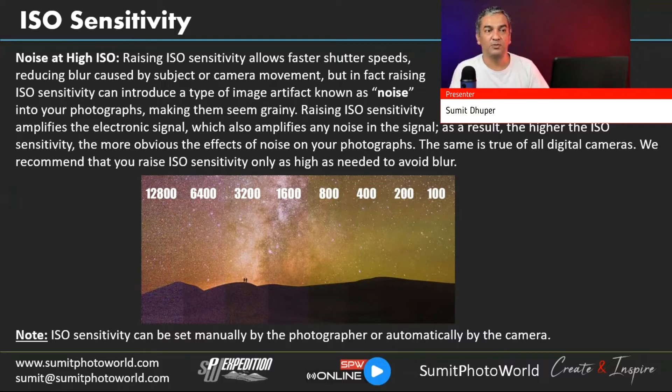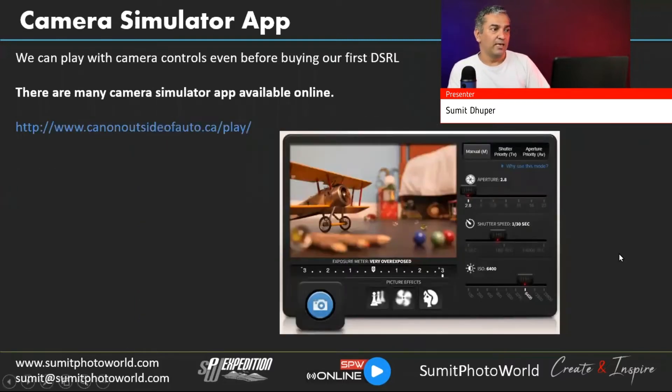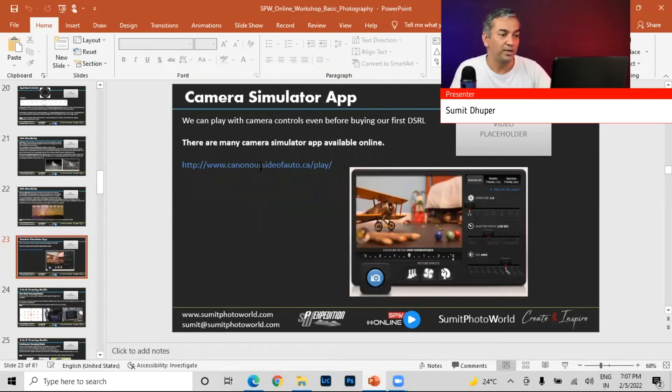I'd like to introduce a camera simulator app in this workshop. I was looking for a way to let you feel live how the camera settings behave — shutter speed, aperture, and ISO. There are many simulator apps and software available online. I found a great one: an online app from Canon, a manufacturer application with advanced options. The URL is canon-outside-of-auto.ca/play — it's really useful for understanding how settings interact in real time.